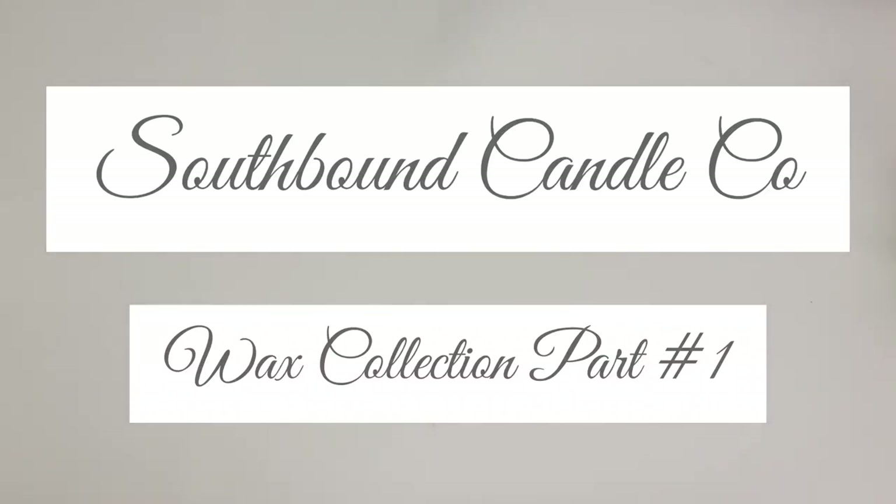Welcome, y'all — this is Annie, and today I'm doing a collection video: my Southbound Wax collection. I'll be honest with y'all — I have set up to film this video three times, and this is the fourth time. The other three times I got interrupted right at the beginning, or before I even got started, and had to put everything away. Right now I'm filming on top of the stove on a silicone mat for a white background so there's no reflection from the black glass surface. It is now about 3:30 AM.